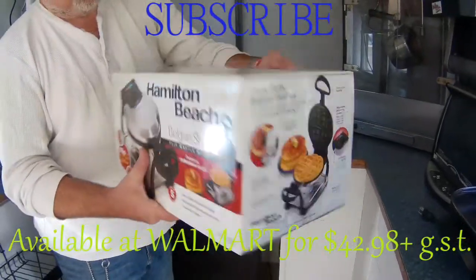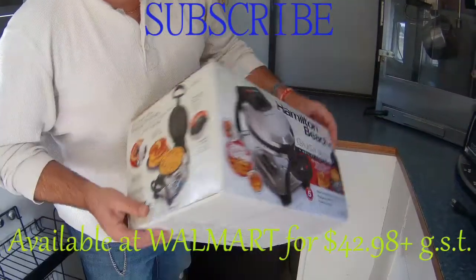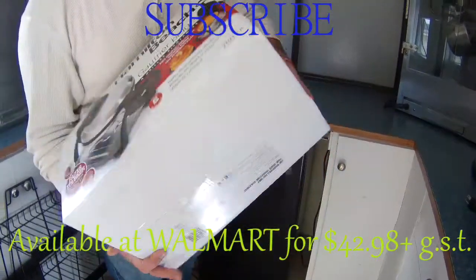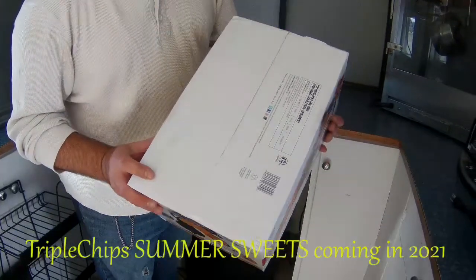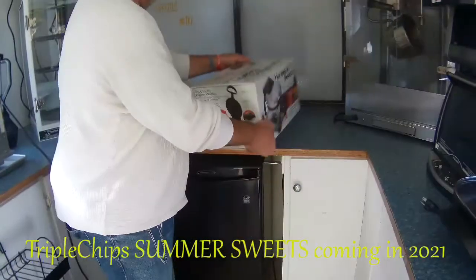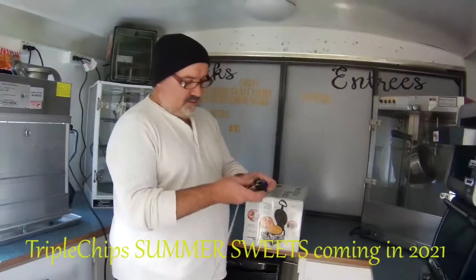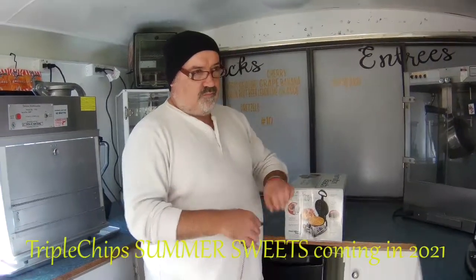I'll show you the sides of the box — that's what we're dealing with, that's what it's gonna look like. And for you French people out there, there's a French side, the other French side. Household use only.